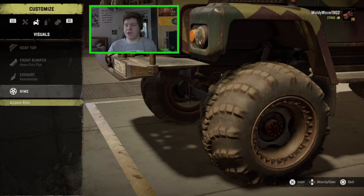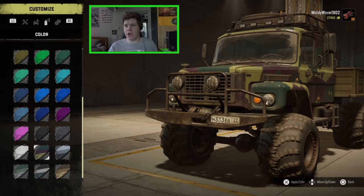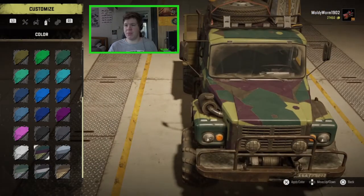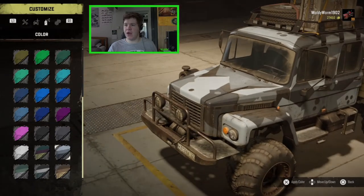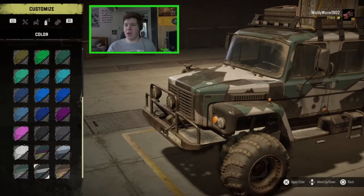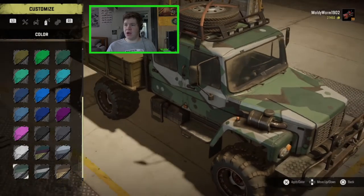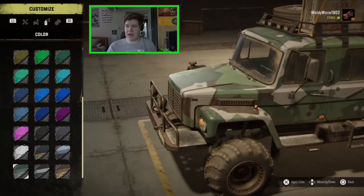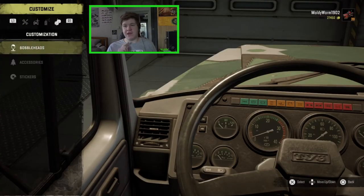We can't change the rims, but I like how they look anyway. In the paint section we've got a couple of different liveries: the stock purple, green, and lime green forest camo; an urban snow camo; a desert camo; a mountain forest camo; and this inverted digital mountain camo — I really like that, I think that looks absolutely awesome. So we're going to chuck that on the thing.